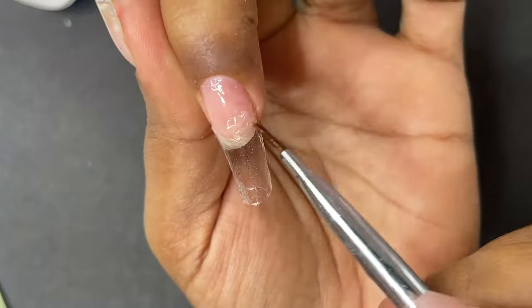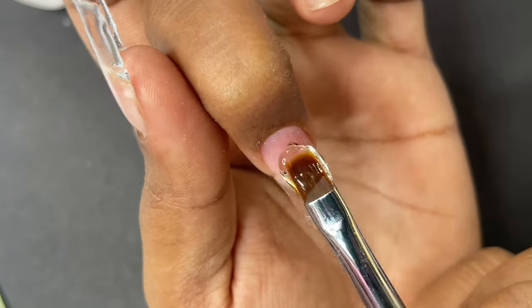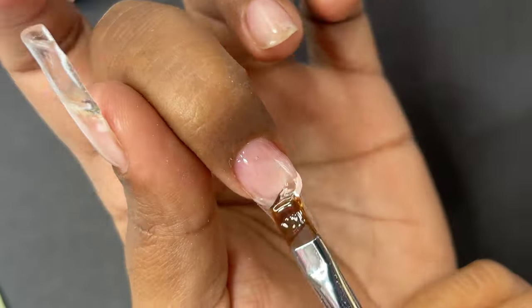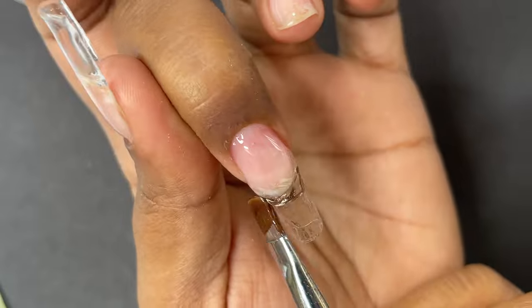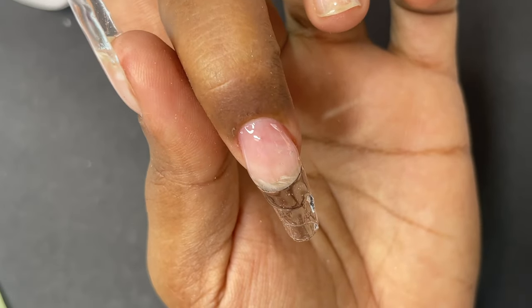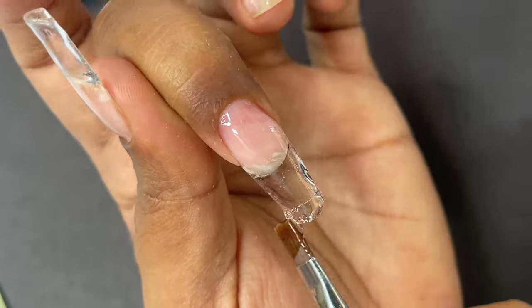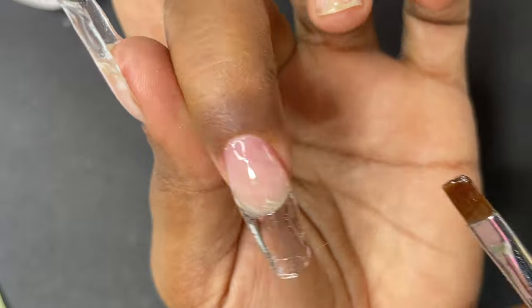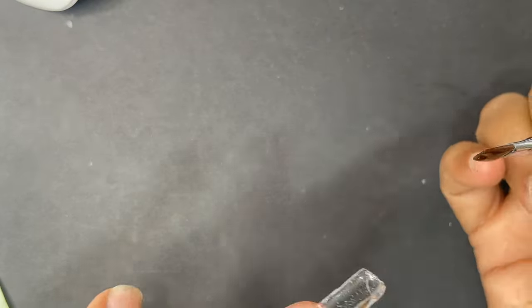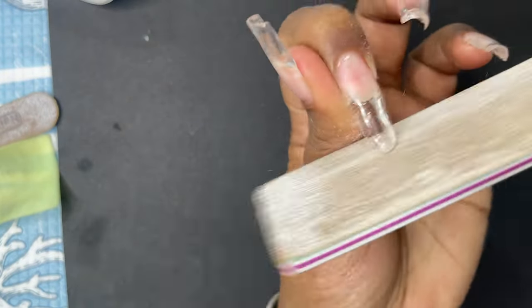I'm going to show you the rest of the middle finger application. Here I applied the slip base — I used the builder gel to put a very thin layer so that when I place the bigger bead, it's easy for the gel to move toward the cuticle and side wall area. You get a perfect architecture without much effort. That's what the slip base does — apply a thin layer of gel before putting the bigger bead. Then we cure it and file and shape.